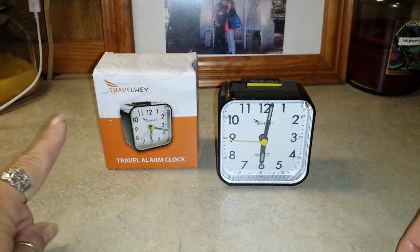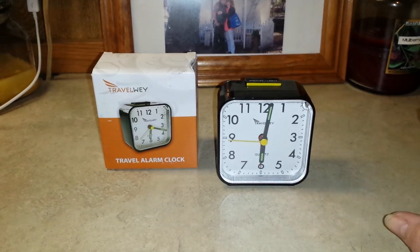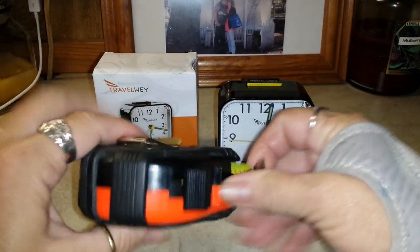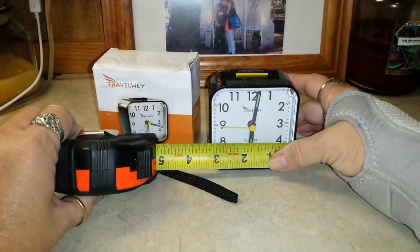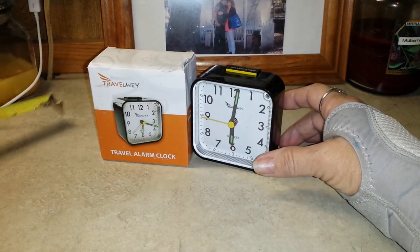Hey guys, I want to show you the Travelway Travel Alarm Clock. It's little, which is good if you're traveling. It is about three inches by three inches — it's a square clock.